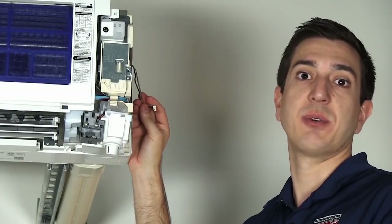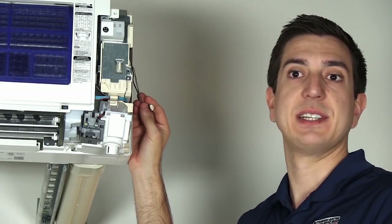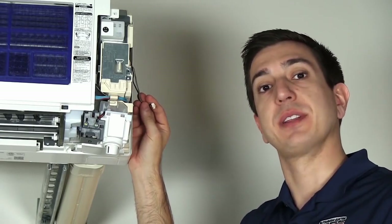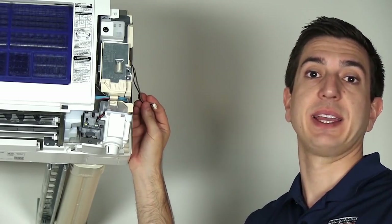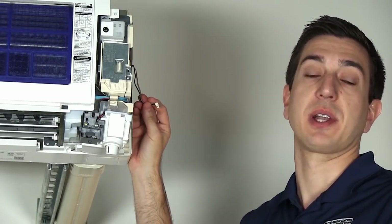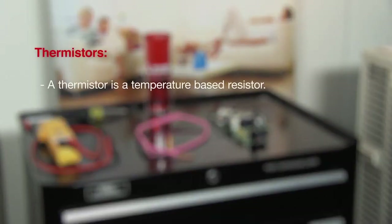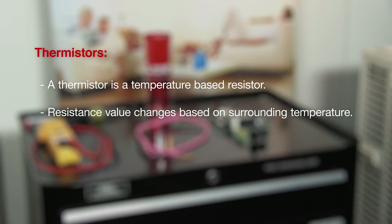A two-time flash at the indoor unit means that we have a fault with one of the thermistors. Before we get into troubleshooting a thermistor, let's take a step back and look at some of the reasons why they fail and also the role that they play with our equipment. The indoor units use thermistors to judge what the room temperature and coil temperature are. A thermistor is a temperature-based resistor which changes its resistance value based on the current temperature surrounding it.